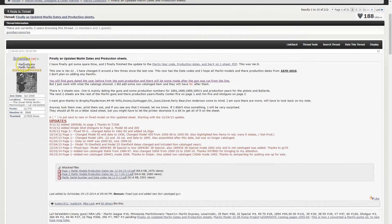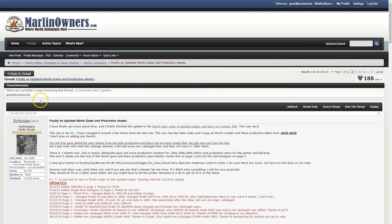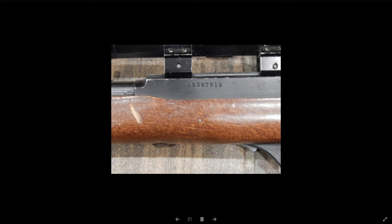This is Stule over on MarlinOwners.com — the thread is called 'Finally an Updated Marlin Dates and Production Sheets.' That document we were looking at the whole time is his. I went over onto GunBroker.com and found a whole bunch of pictures of Marlin Model 60s so we can take the theoretical knowledge we just talked about and look at it in the real world.